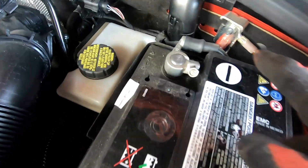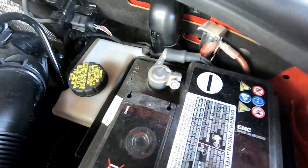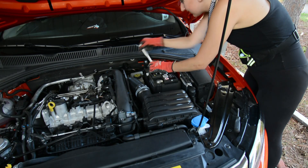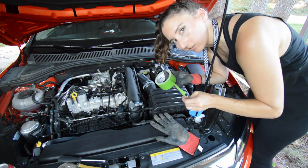This is kind of the worst spot to work in because there's a metal bit right there and you have to get the terminal off. I'm going to tape this off so I don't forget that it's disconnected.